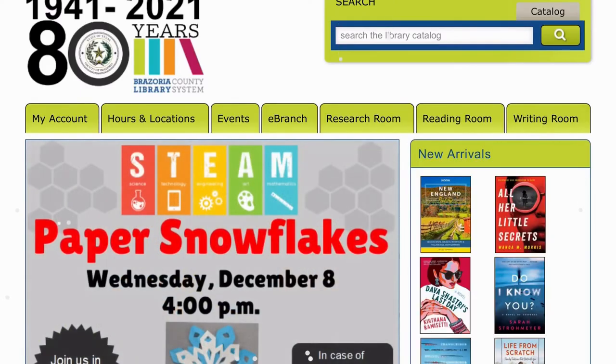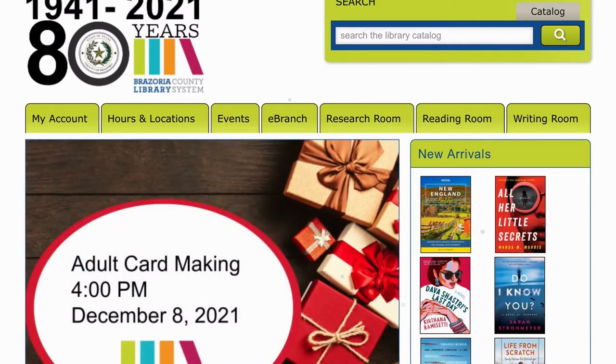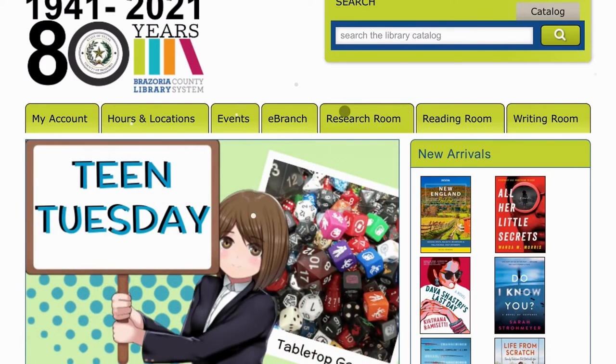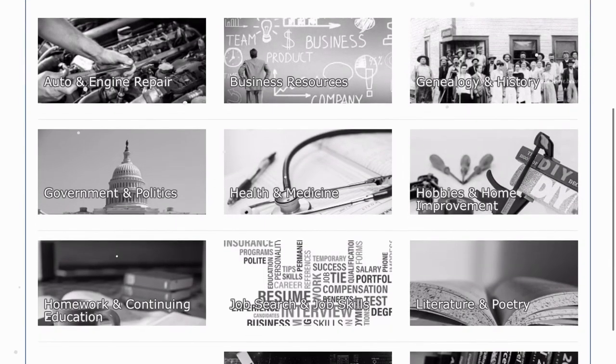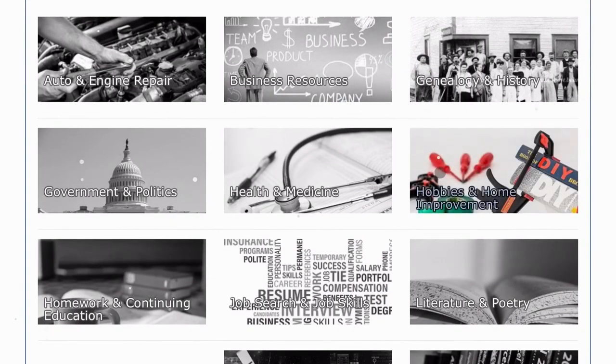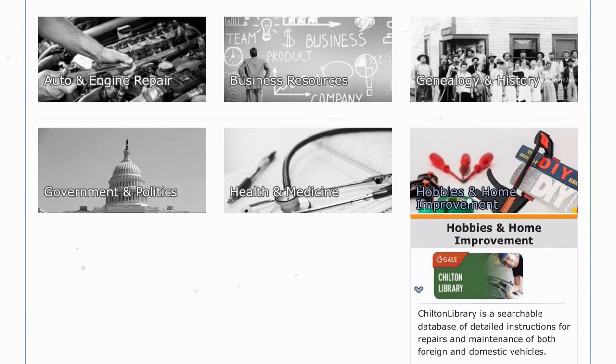Here's how you can access the Hobbies and Crafts Reference Center. Start out at the Brazoria County Library System's web page — that's bcls.lib.tx.us — and select the Research Room tab. Once you're there, scroll down to the Hobbies and Home Improvement category, select that, and then scroll down. And here it is: Hobbies and Crafts Reference Center.